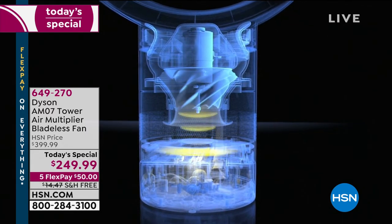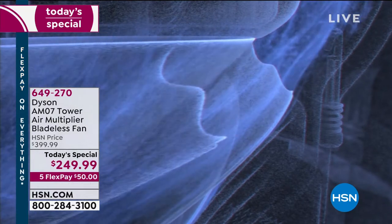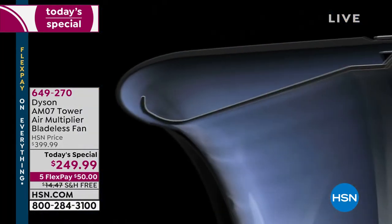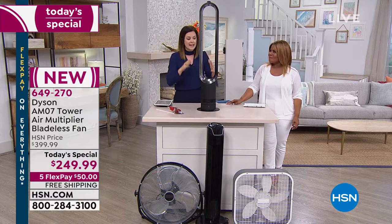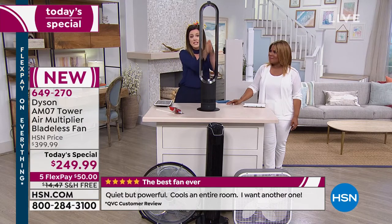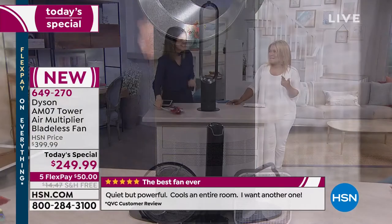The air gets sucked in over those 3,500 tiny little holes and gets manipulated by the turning impellers. The way it's manipulated pushes it through to the top, where there's reduced turbulence, then around the ring. It's similar technology to what you'd find in a jet engine, but much quieter. Because of the way the air is multiplied, it's not only pushing air towards you from one direction — it's coming from multiple directions. You're getting up to 16 times the amount of air that enters the machine, projected up to 19 feet.